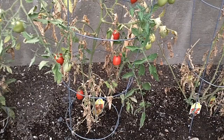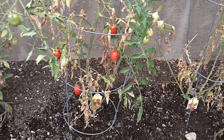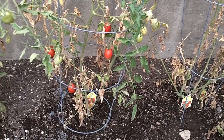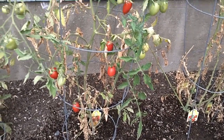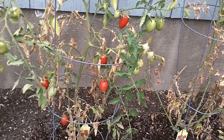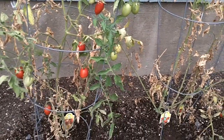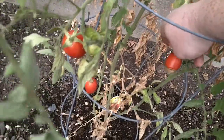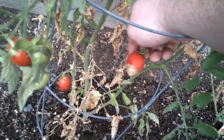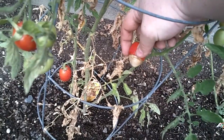Calling out to garden gurus for a little advice. Although it wasn't a great year for tomatoes, it was our first year trying to grow some Romas. I'll have a closer shot of the bottom here — if you see the bottom of that, it's not super soft.